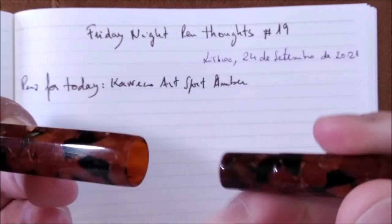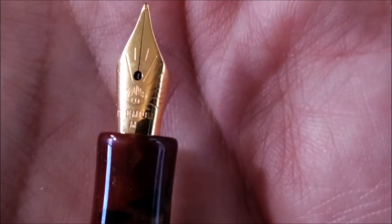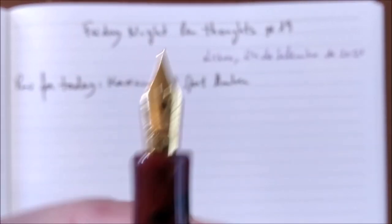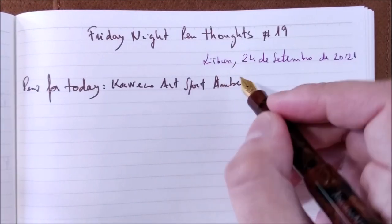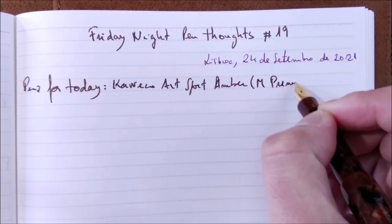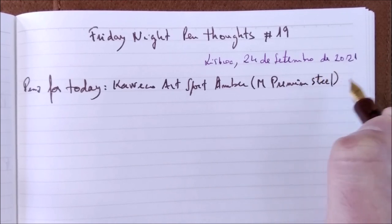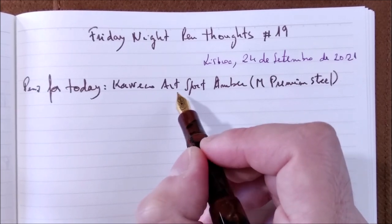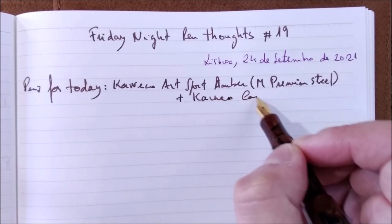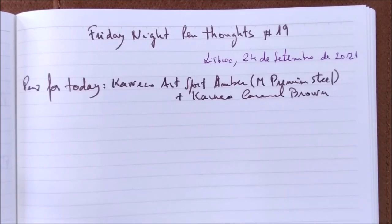When you uncap the pen, this one does not have the nib it came with, but the new premium nib that Kaweco sent me. So this one has a medium premium steel nib. The ink it has inside is Kaweco Caramel Brown, which is a nice color, I think.